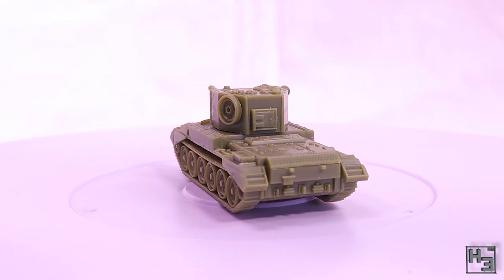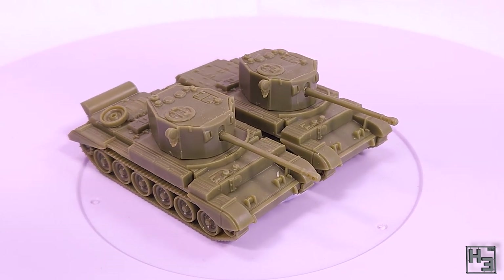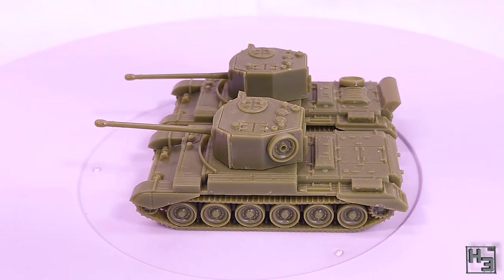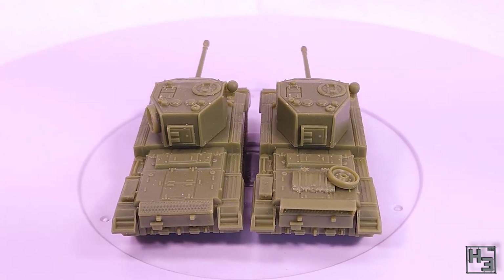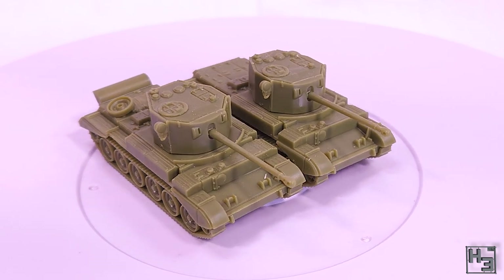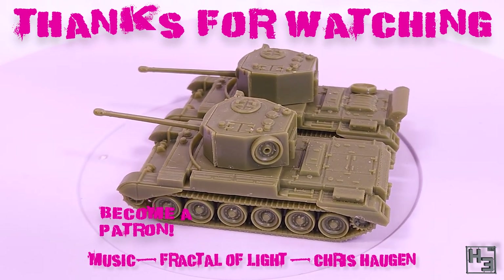If you're a patron, there's a poll to determine the next tank I build from the Comet Armoured Squadron box, so go check that out. If you didn't see it, feel free to go and check out my overview video of that box set, which is linked in the description. If you have any questions or comments, feel free to put them in the comments section below. If you'd like to watch me build kits like this one live, check out my Twitch channel, which is where I stream pretty much all of the builds you see on this channel. Be sure to subscribe and click the bell to be notified about future videos, and if you'd like to see said videos a bit early before there's any ads, consider becoming a patron.